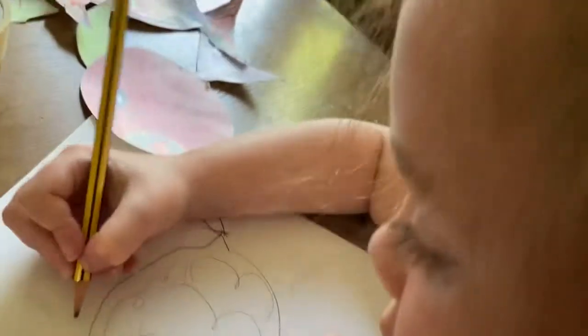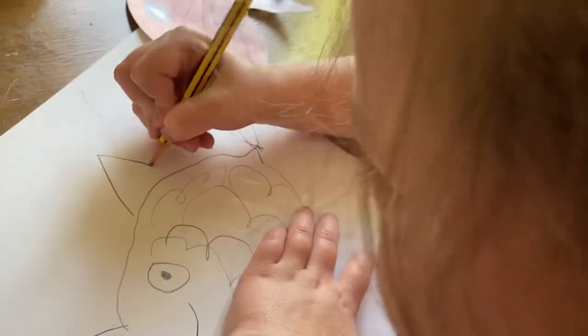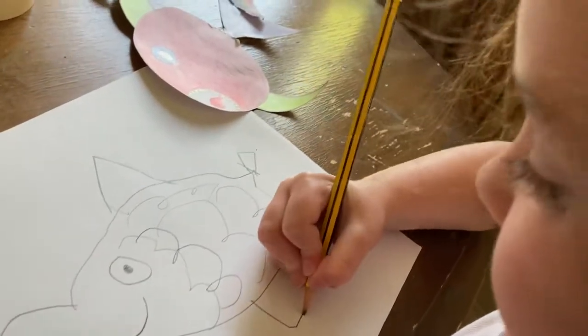Then you have to draw two things sticking up and down. There, you got a fish. And that's it. Bye!